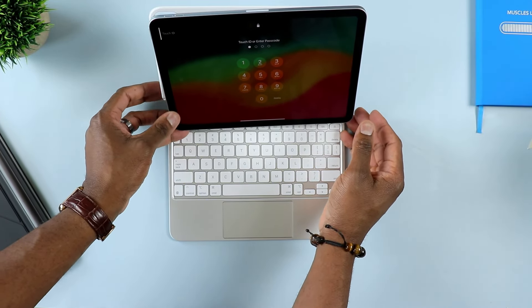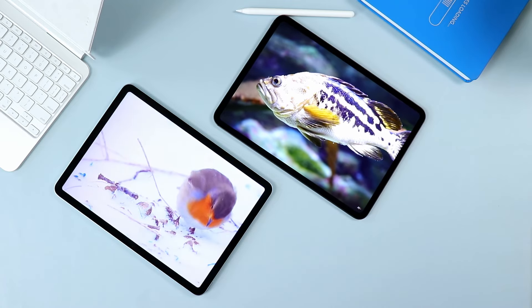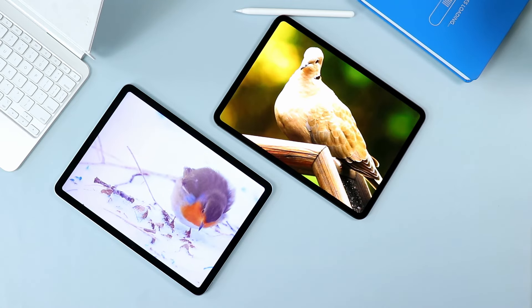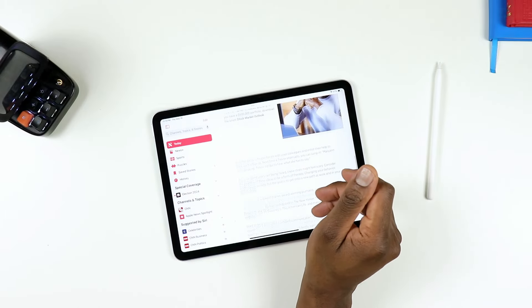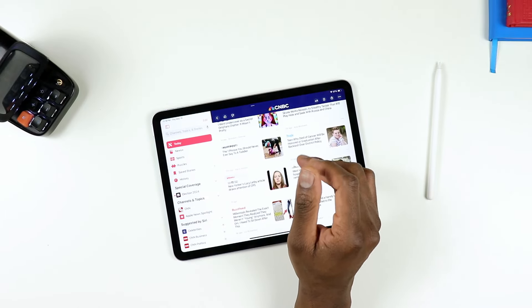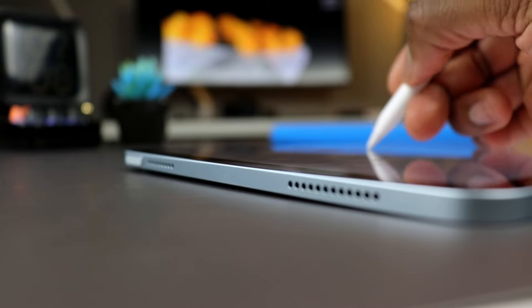The next thing is going to be this display. It's beautiful, it's really nice. Of course, it's unfortunate that it's still 60 hertz, but this witchcraft — whatever they do — makes it so that it doesn't feel like 60 hertz. It's actually buttery smooth. And even though this is a low-latency stylus, it still works very well on that 60 hertz.